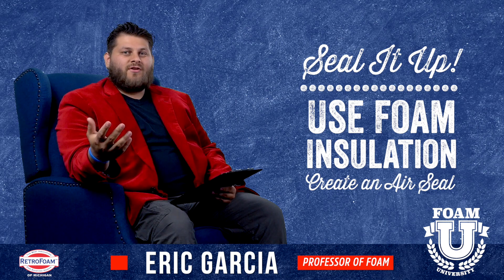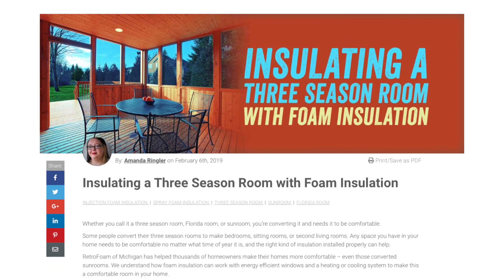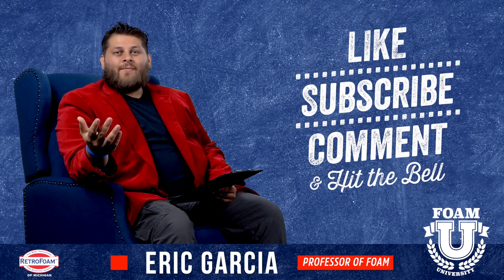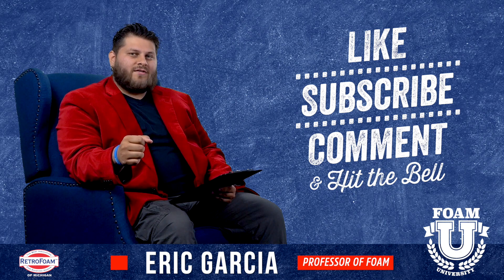Hope this information was helpful to you. Make sure you check out the link in the description below — we have an article that's specific to three season rooms. It'll go into a little bit more detail than we did here today, so that might help you out as well. Drop us a comment if you have a three season room or a question we didn't answer here.